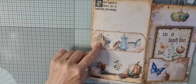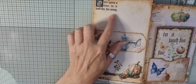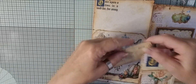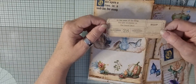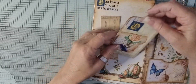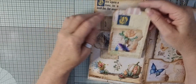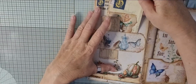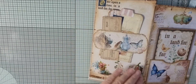Over here we have a belly band. There's the castle, little butterfly, there's pumpkins. 'Once upon a time in a land far, far away.' And then we have the ticket — in the name of the king you are invited to the grand ball. And I'll just pop that into the belly band with a lovely little collaged tag with one of those lovely tabs. I'm going to cut the tabs out myself from various bits of the paper.